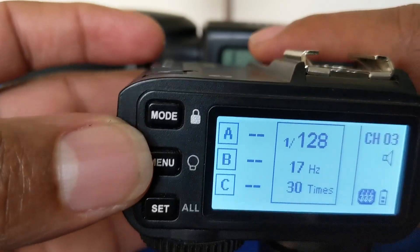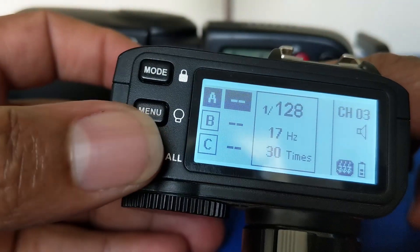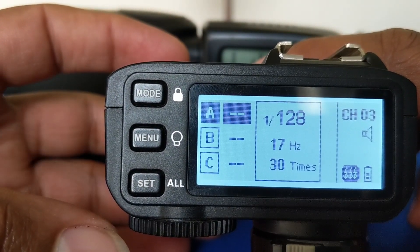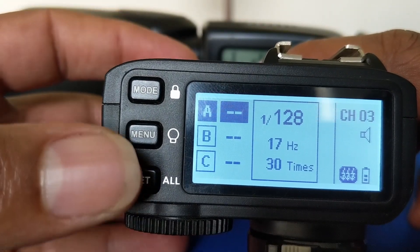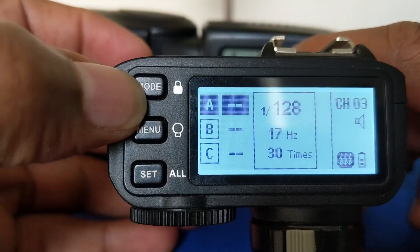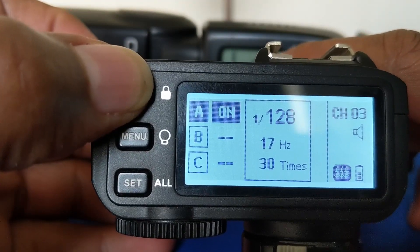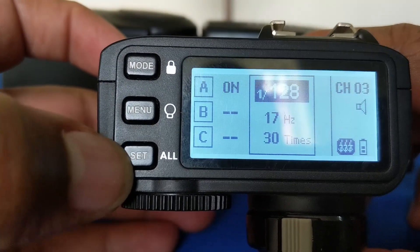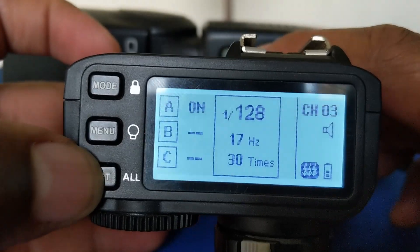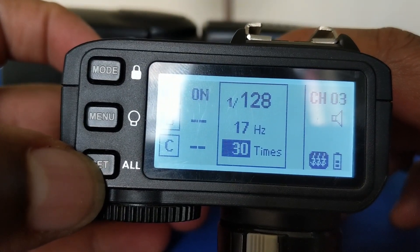Now in multi-flash, if I press group A, you can see that I have highlighted A, but I have not set anything on group A — I have just highlighted it. In this case, when I press the mode button, it goes to 1. So when it is set to 1, I will need to press the set button and I can add the settings that I want my multi-flash to operate under.